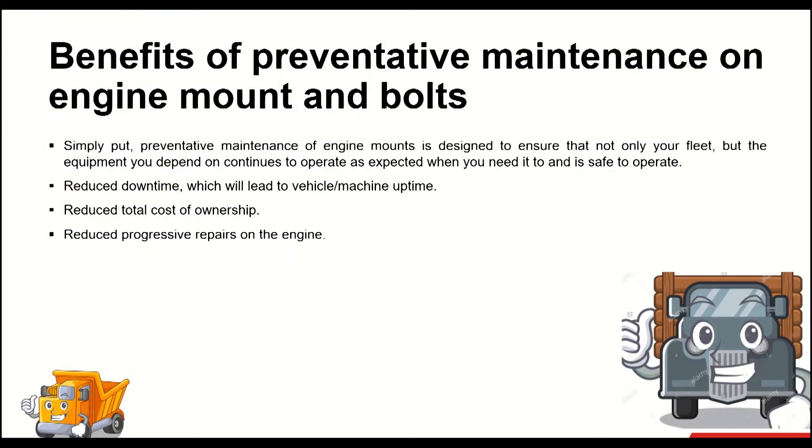In this section, we're going to talk about the benefits of preventative maintenance on engine mounts and bolts and the impacts of not performing it. Simply put, preventative maintenance of engine mounts is designed to ensure that not only your fleet, but the equipment you depend on continues to operate as expected when you need it and is safe to operate. Some of the most critical benefits are reduced downtime leading to vehicle or machine uptime, reduced total cost of ownership, and reduced progressive repairs on the engine.